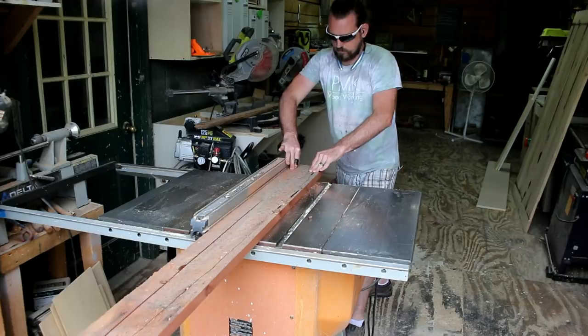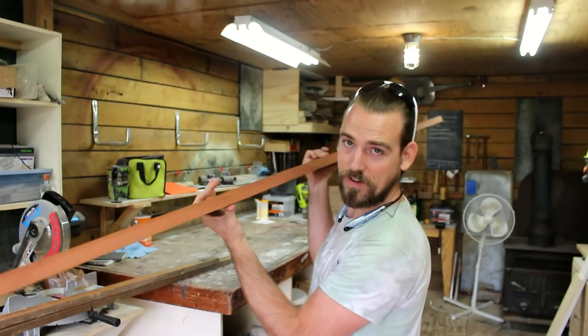If you noticed, I only cut off the two outer edges. I want that barnwood edge to wrap all the way around the frame, and I can't do that with the center piece because now I've got a nice clean edge, plus there's a huge fissure right through the middle — and that's going to be no good. So I'm going to set this piece aside and use it for another project. Let's see if I've got enough wood here.